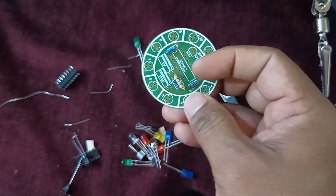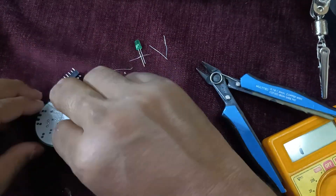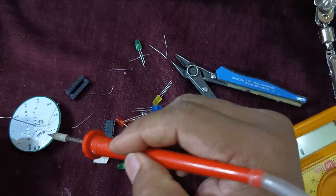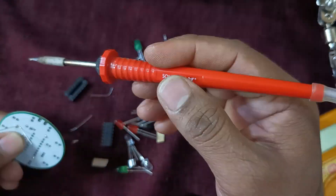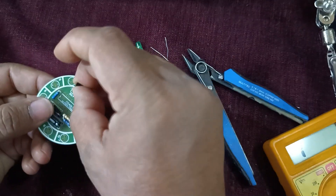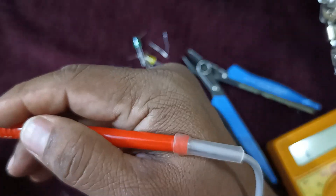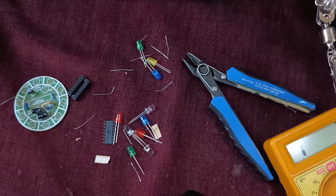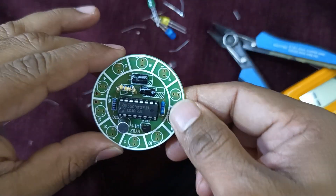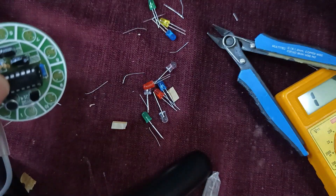Next is the capacitor. Now you can see that I've placed the IC and all the components. Let us start with the LEDs.